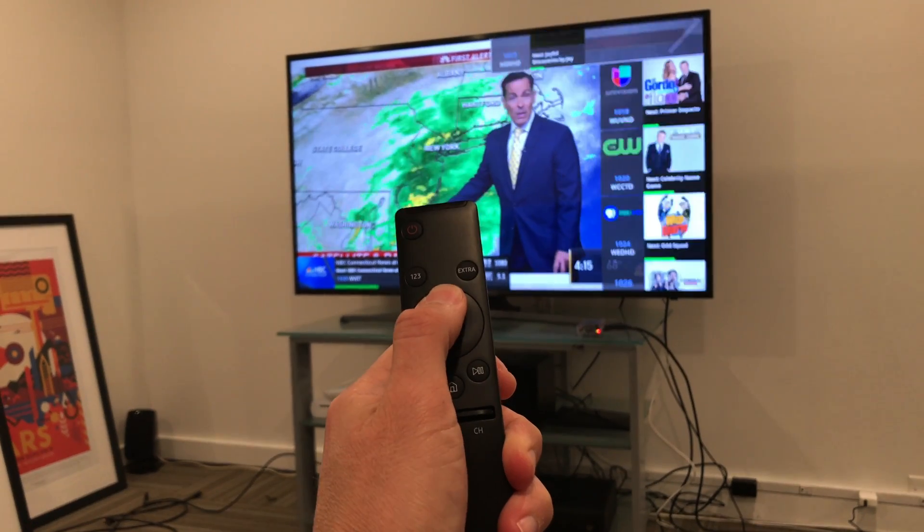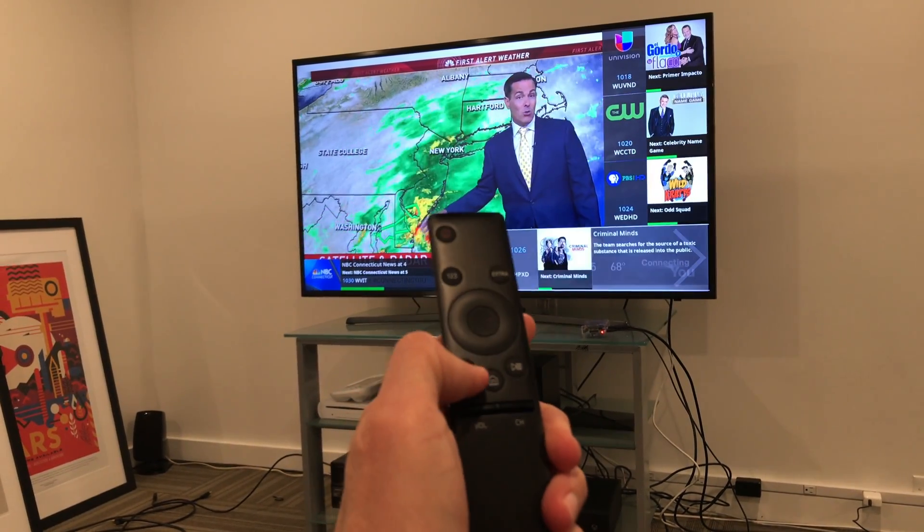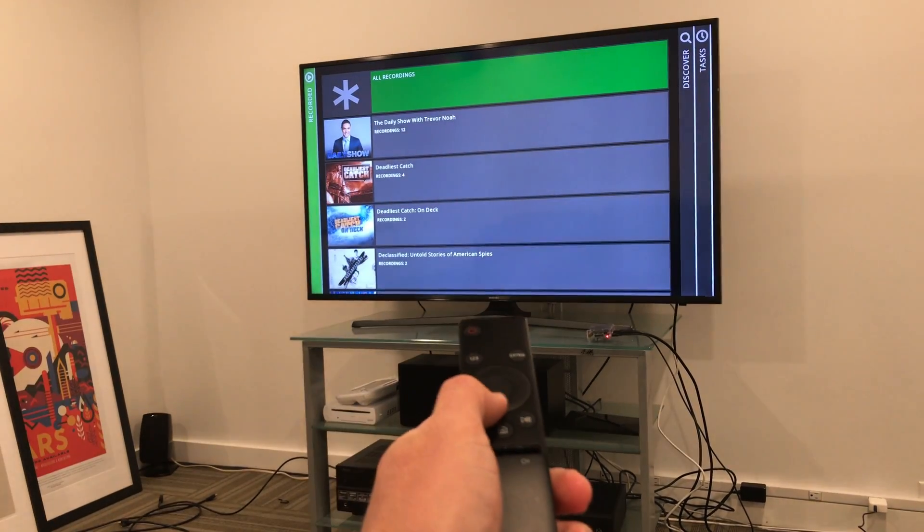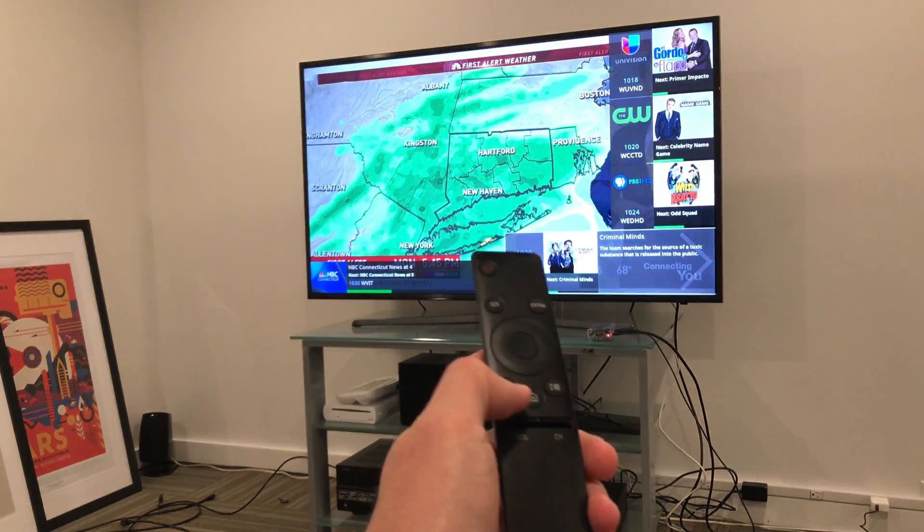I hooked it up to my Samsung TV here and as you can see I am browsing through the HD Home Run interface with my regular Samsung remote, so everything seems to be working as you would expect it to, which is great.